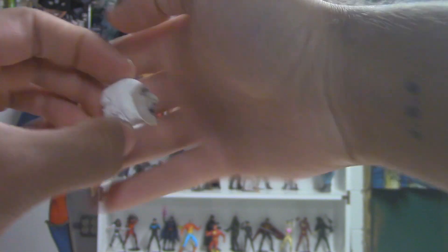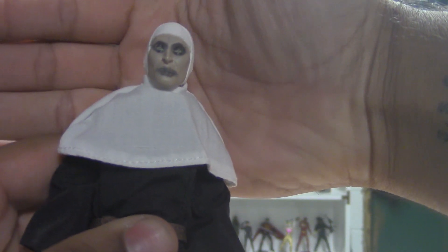Yeah, there we go — very scary. That's the one I'll be using. I will say the head that comes with it looks crazy — it's incredible how much it looks like the actress. Let's see what we got going on underneath the hood.